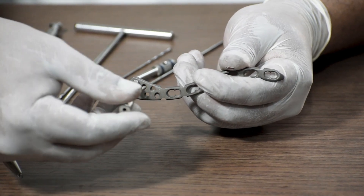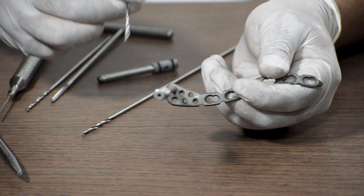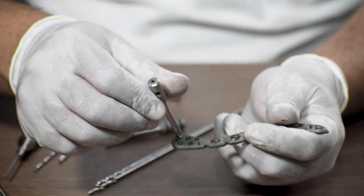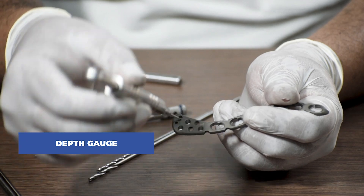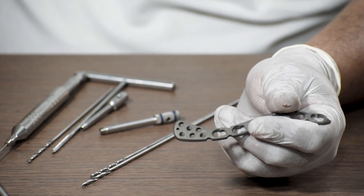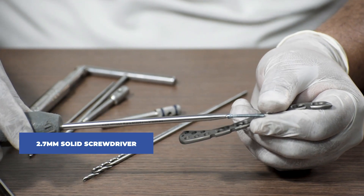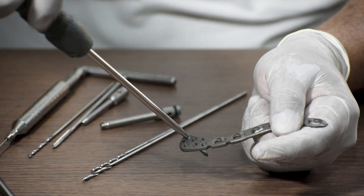We attach a 2.7 mm drill sleeve in the locking hole. Once the locking drill sleeve is connected, we take a 2 mm drill bit and drill through the sleeve. Thereafter we remove the locking sleeve and use a depth gauge to measure the length of the screw needed. After measuring, we fix a 2.7 mm locking screw using a 2.7 mm solid screwdriver — connect the screw and fix it in the drilled hole.